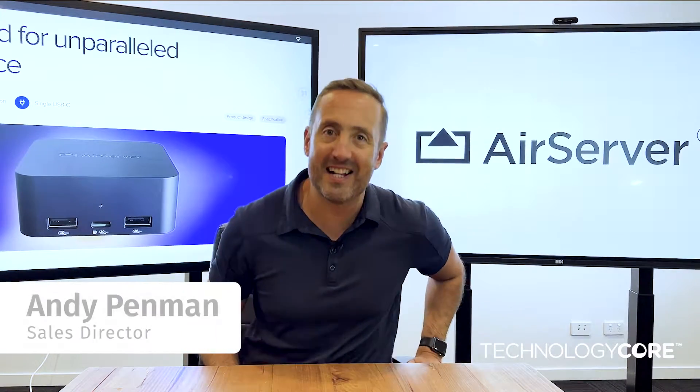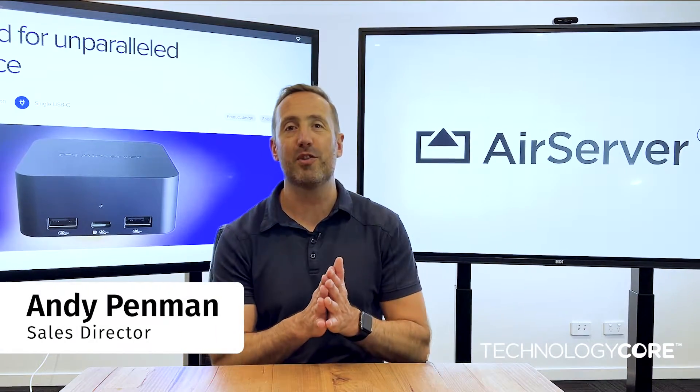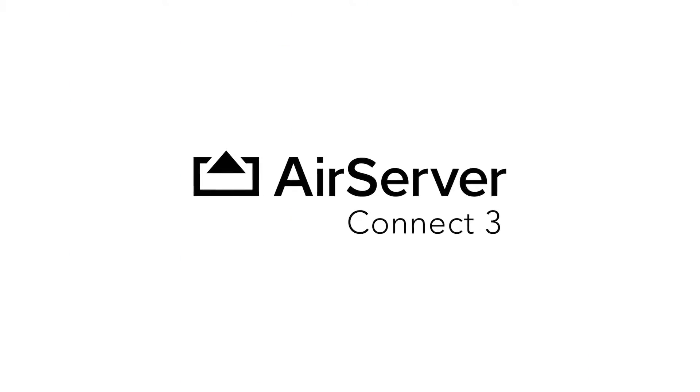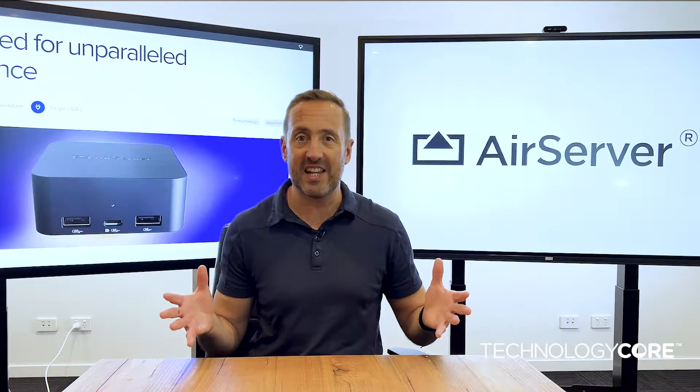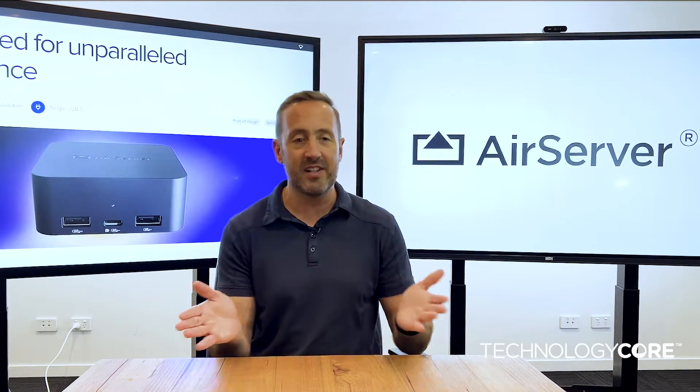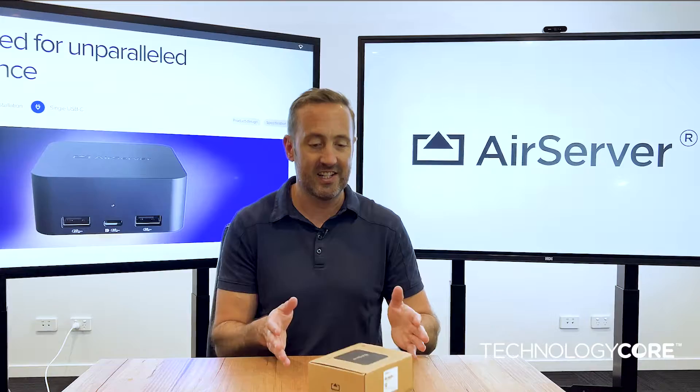Hey, I'm Andy from Technology Core and today we've got the exciting task of doing our unboxing video for the AirServer Connect 3. Our friends at AirServer have sent us the first few units of this, so let's get it open and talk about what makes this different to the Connect 2.